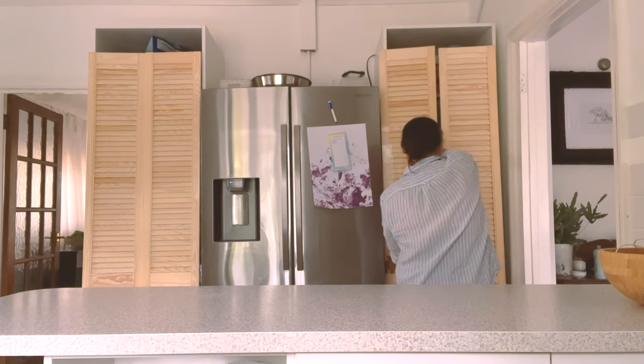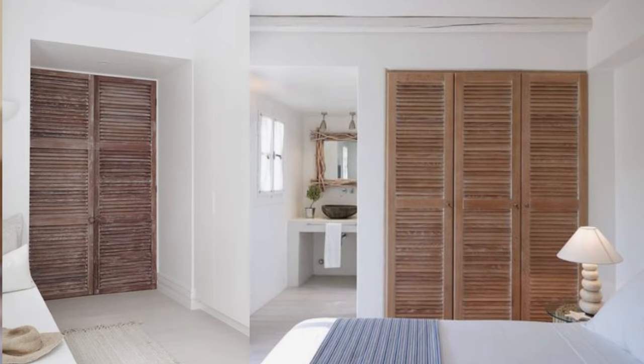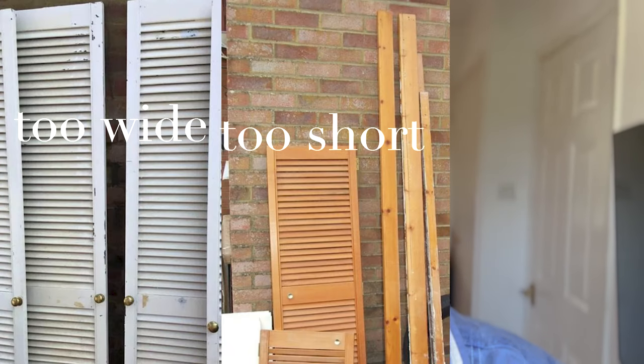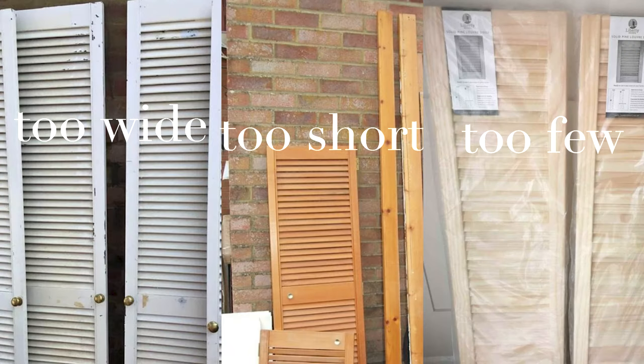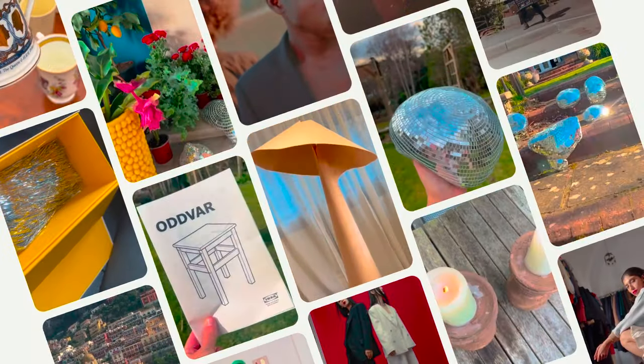I've been seeing a lot of rustic beachy aged louver doors on Pinterest and I really wanted to get some reclaimed ones, but I haven't been able to find anything with the right dimensions and the right number on Facebook Marketplace. So I've accepted that I'm going to need to do this with new ones. I'm going to be testing out different ways that you can age wood from brand new plain basic pine.